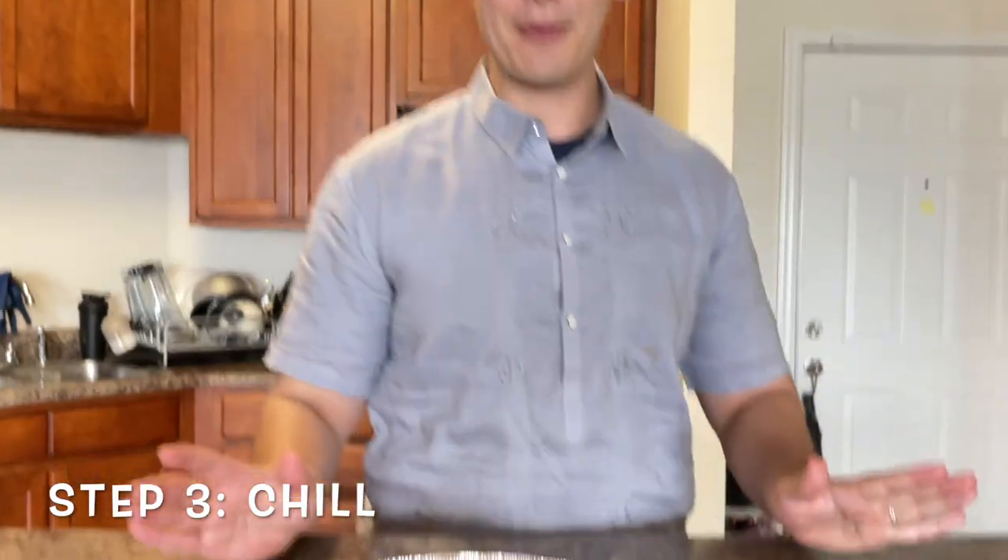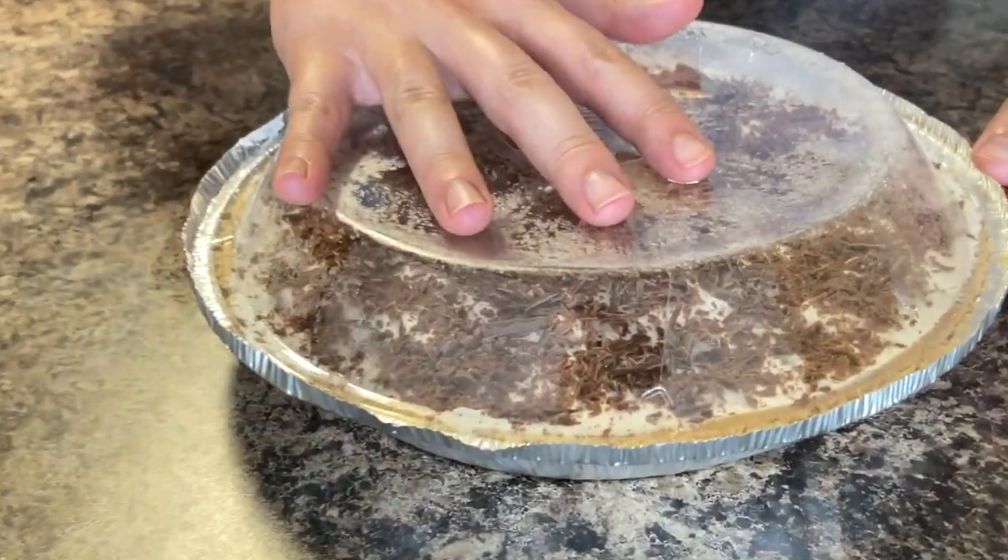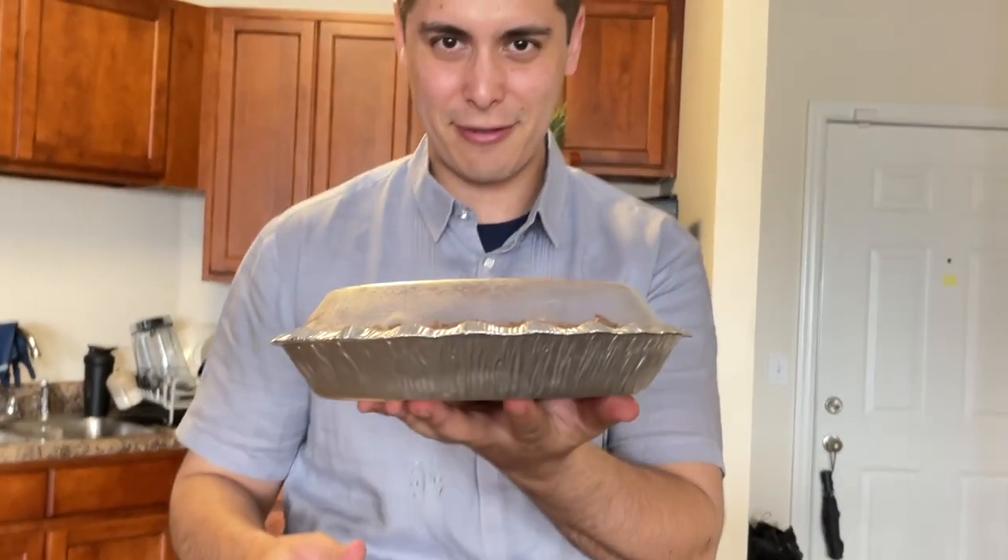Okay, there you have it. You can eat it right now, or to make it even better, you can let it chill in either the refrigerator or the freezer. I'm going to put it in the refrigerator. Make sure to cover it — alright, let's put it in the fridge to chill.